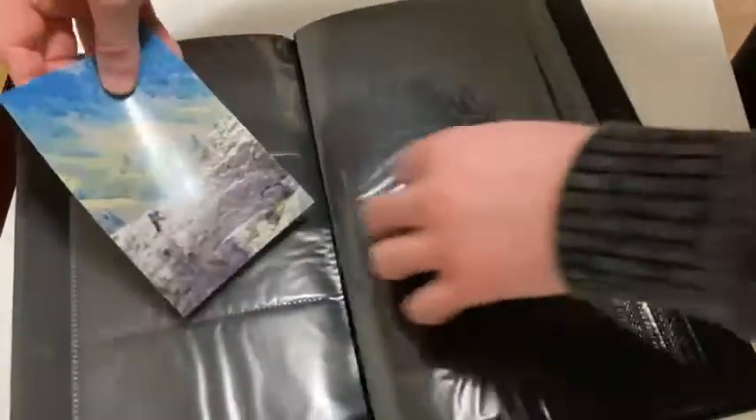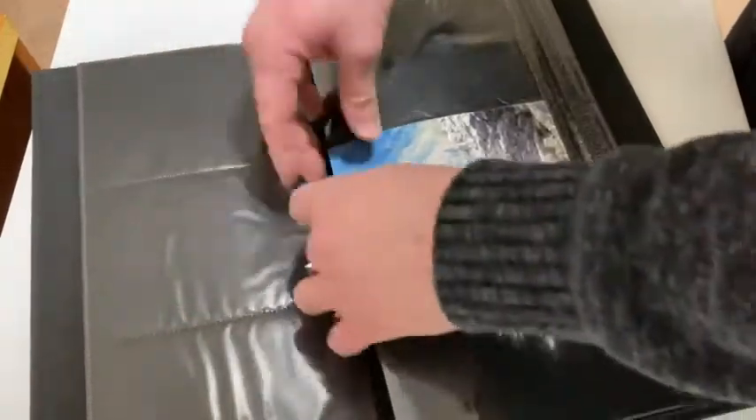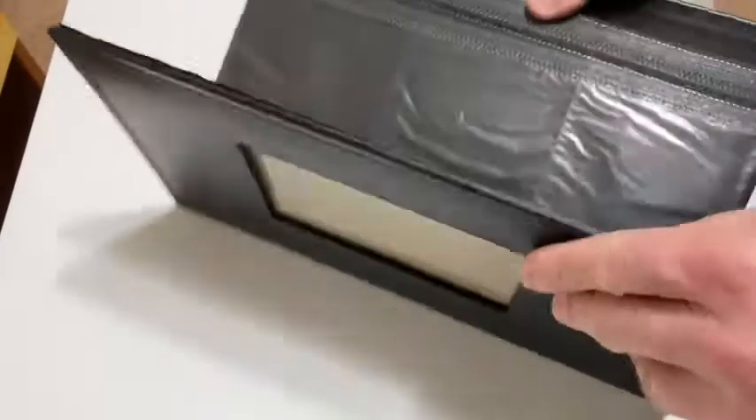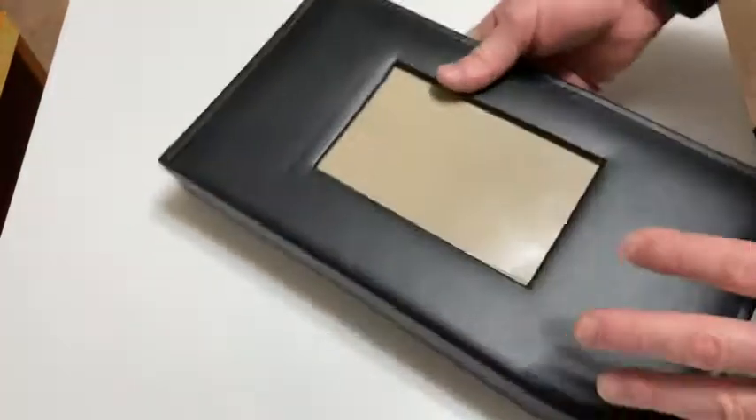You just put the photos in there — here's a photo and you just slide it in and you can slide it out. Very easy to use to store photos. I'm happy with my purchase. I have something now that I can store photos in and put on my bookshelf instead of having all the photos in a box.